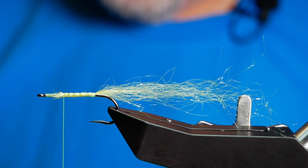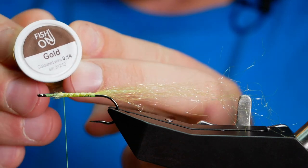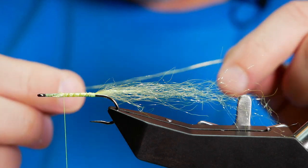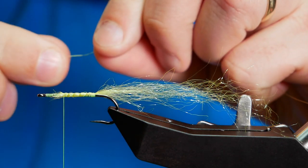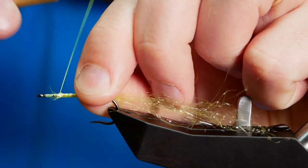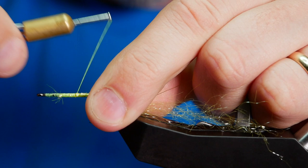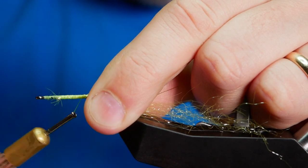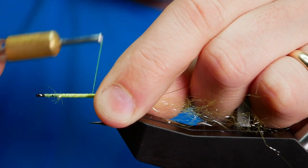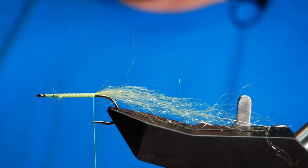The next thing I'm going to do is tie in my wire. I'm using Fish On gold, this is 0.14 — that's the diameter of the rib. I'm going to catch that in the length of where my thread stopped, and then when I come down I can clamp down a lot better on my tailing fibres. Bring that all the way down to the butt of the fly.